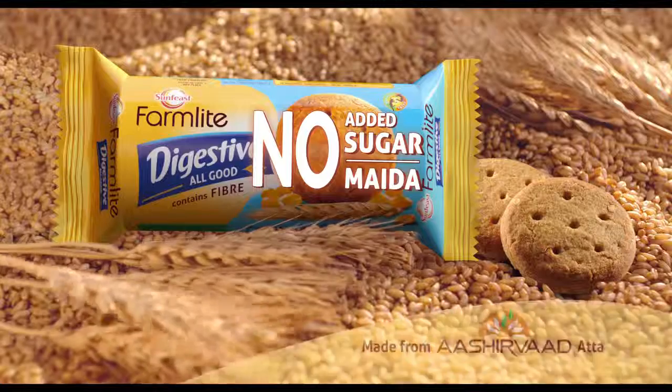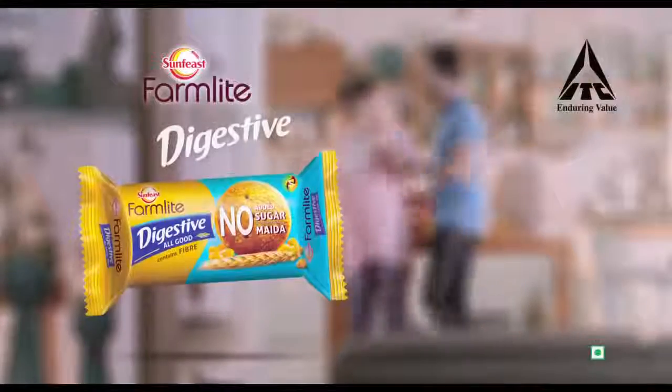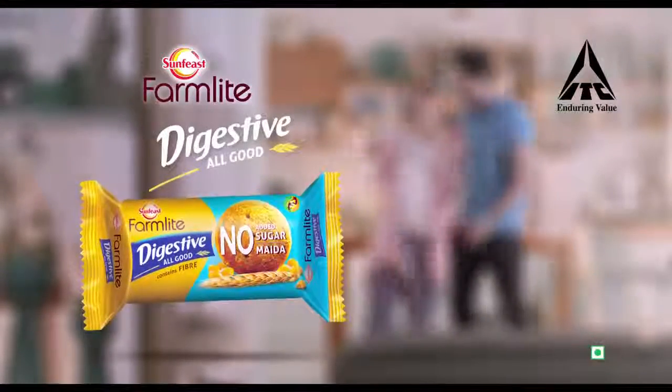No added sugar, no milk, and made from whole wheat fiber. Sunfeast Farmlight Digestive — all good. From ITC.